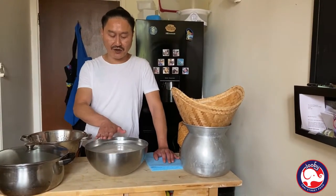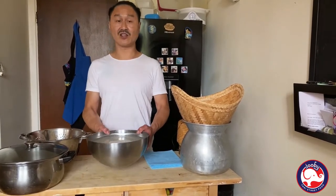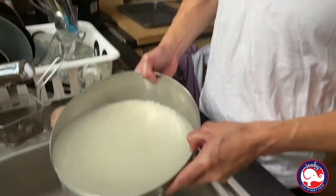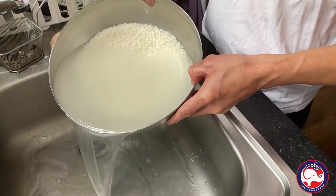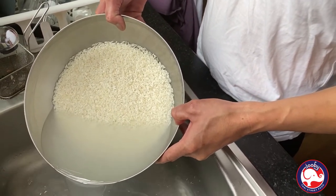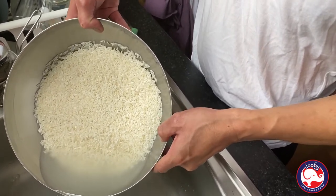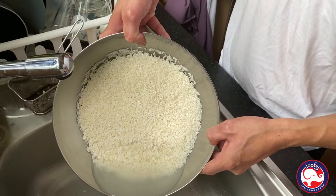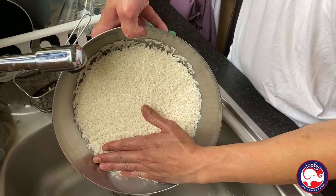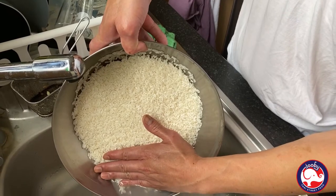This is the sticky rice — I've been soaking it for about the last three hours. So what we're going to do first: we're going to drain it off slowly.